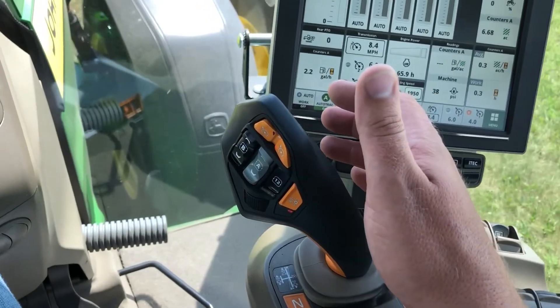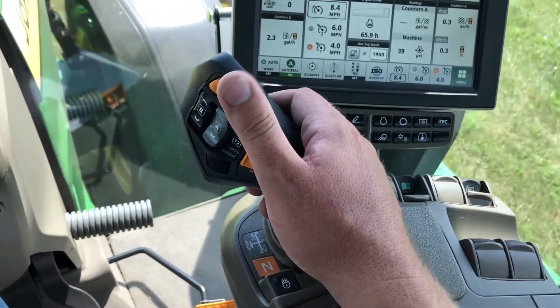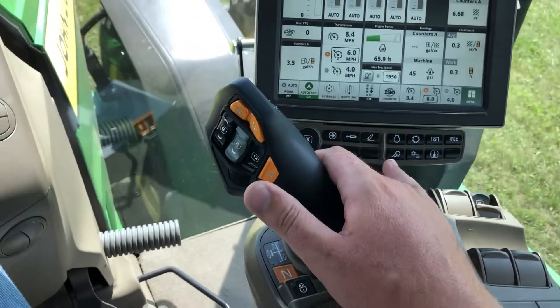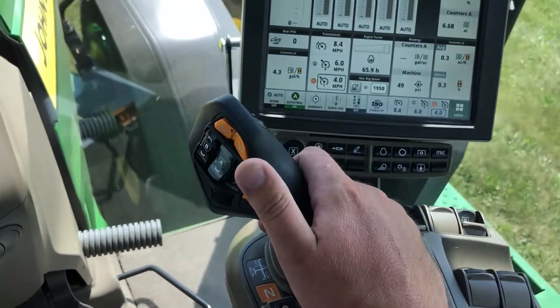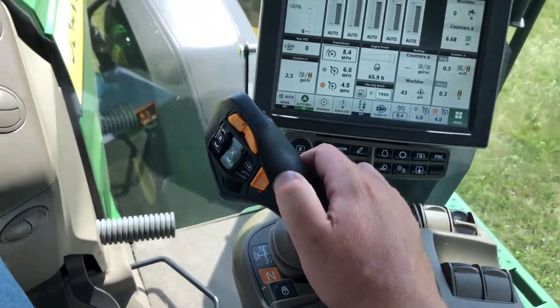Once we've initiated forward movement, we can then jump to one of our two set speeds based on which set speed is lit on the handle, if we bump the handle to the right. That will take you to your set speed. To switch set speeds, you would then bump that button and it will take you to your F2 or back to F1. To disengage out of your active set speeds, you would just move the handle backwards to decelerate or accelerate.